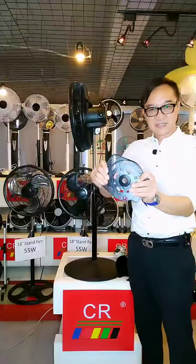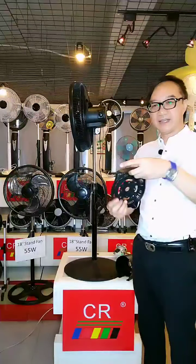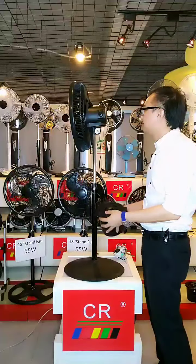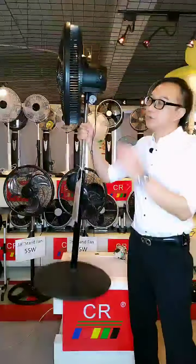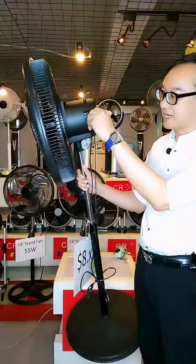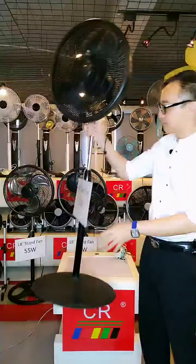It is strong and there is a handle here which allows you to carry the fan from place to place — very convenient. There is also a rotary switch where you can turn it to control the speed: one, two, three, and off. This is very unique and special.